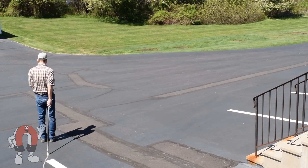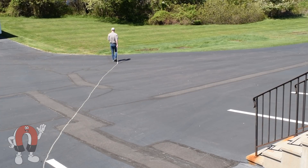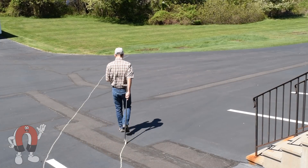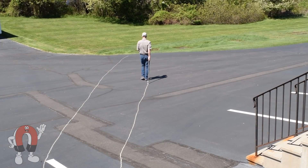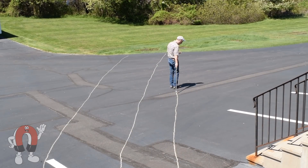To illustrate this process with the largest magnet we know of — the Earth — we drew a few flux lines in a parking lot using a similar method. Look at the compass, take a step in that direction. Look at the compass, take another step in that direction. It's not very interesting though, since, no surprise, all the lines point north.